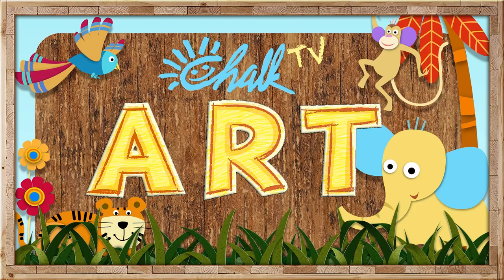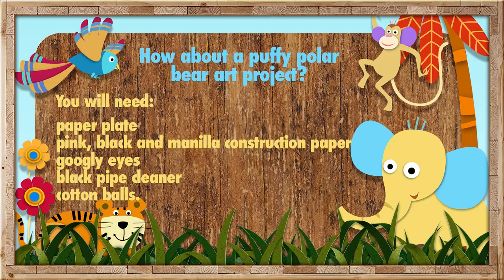How about a Puffy Polar Bear art project? You will need a paper plate, pink, black, and manila construction paper, googly eyes, a black pipe cleaner, and a lot of cotton balls.